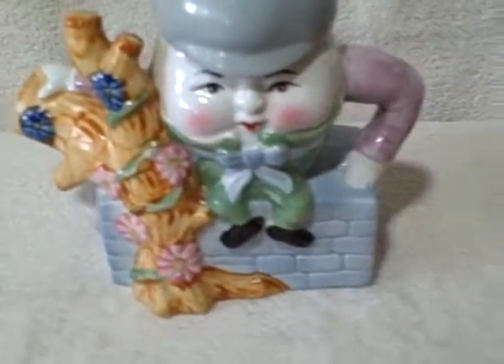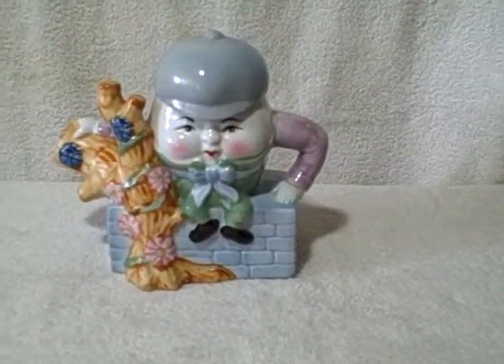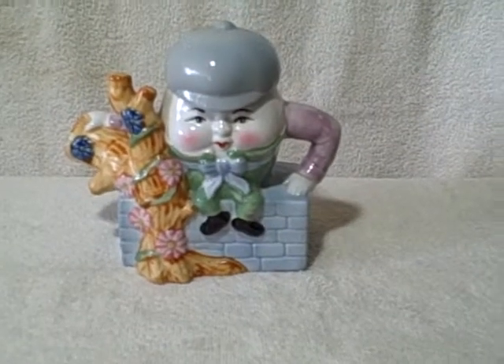The bottom is marked for decorative use only, not microwave safe. As you can see, no chips, no cracks, real good shape, no paint coming off anywhere. Very cute decorative Humpty Dumpty teapot.